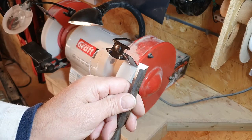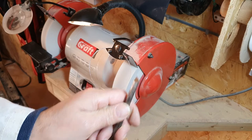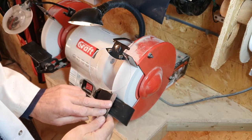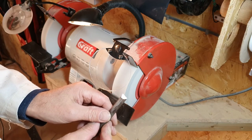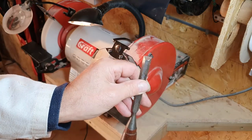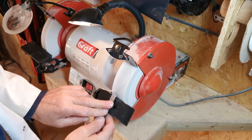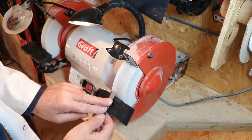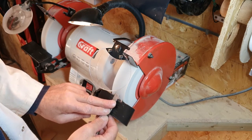Start the grinder, place the tool on the tool rest, and bring it gently into contact with the grinding wheel. Move the chisel from side to side, trying to use the whole width of the grinding wheel. Check progress from time to time and continue until the correct angle is achieved over the whole chiseled edge. Do not apply too much pressure or hold the tool against the wheel for too long, as this might cause the tool to overheat and burn.